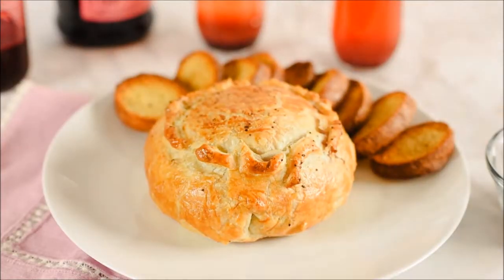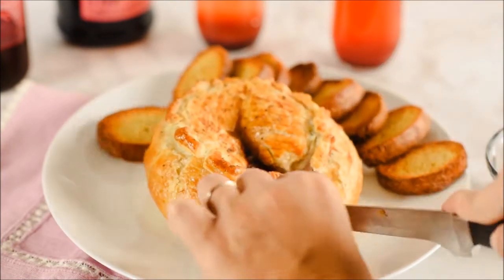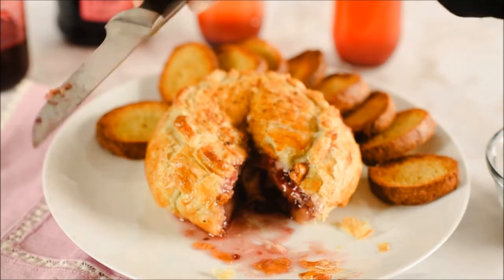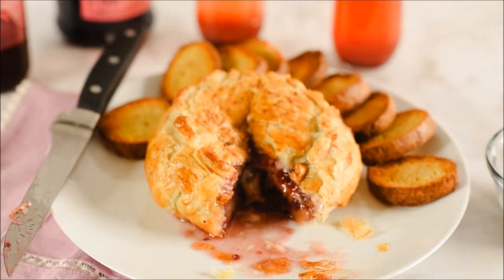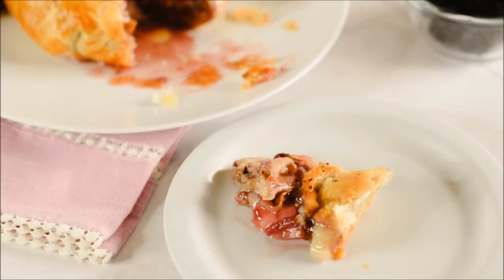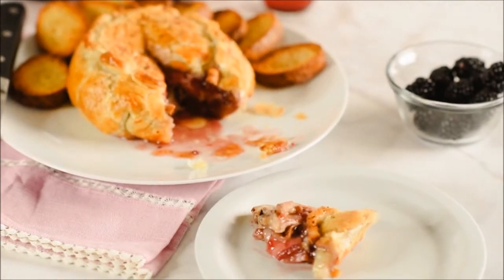Once your brie has come out of the oven, you want to let it rest for about 10 to 15 minutes before you cut into it to avoid molten lava cheese. You still want the cheese to be gooey and spreadable though, like you'll see here in the video — it kind of pours out and everything is delicious. Serve with crostinis, crackers, whatever you like. Sometimes we just eat it whole.